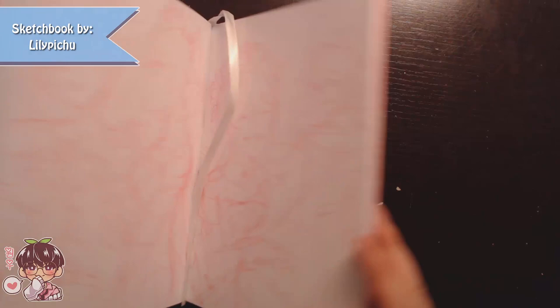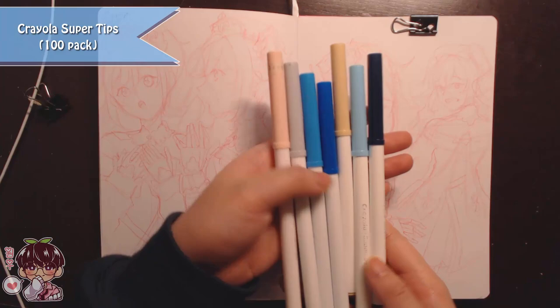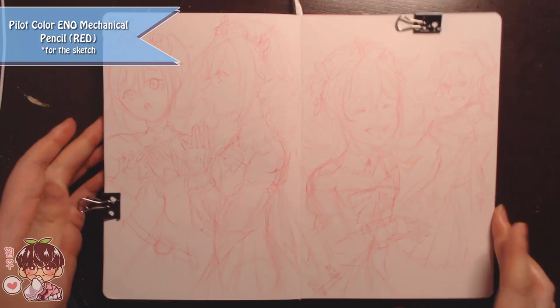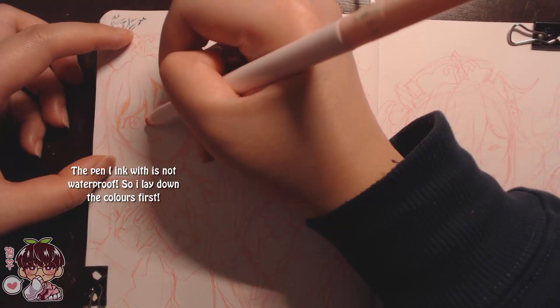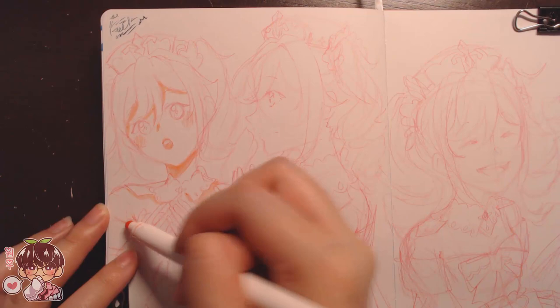Hey guys and welcome back to another video. Today's sketchbook doodles video is finally another marker doodling session. If you've been following me from around early 2020 or late 2019, I used to do a lot of videos where I would doodle with Crayola super tips and then do line art with a needlepoint pen. I wanted to revisit that because I know a lot of you missed it.